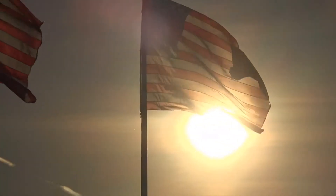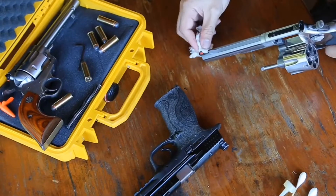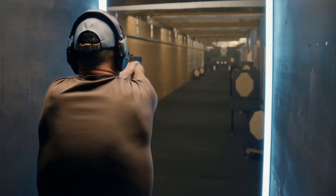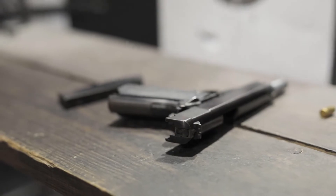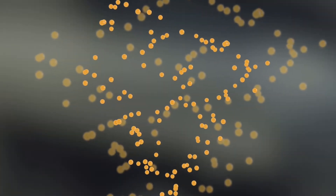Strike Hold is made in America, developed by veterans of the US Armed Forces, specifically to prevent malfunctions, improve performance, and to preserve the life of the firearm and its user. Strike Hold's special formula uses advanced nanotechnology.